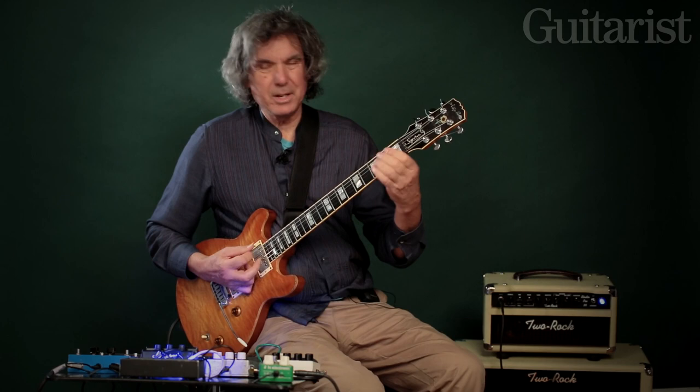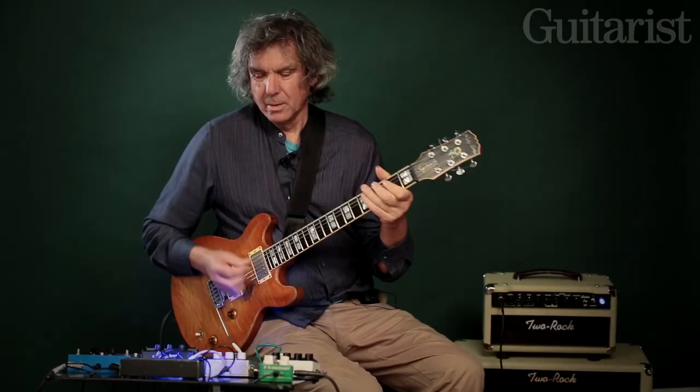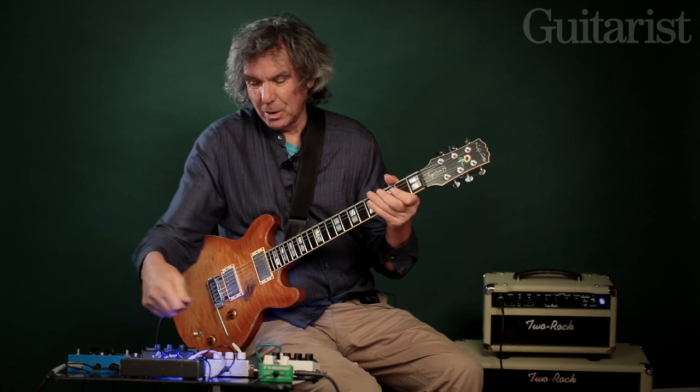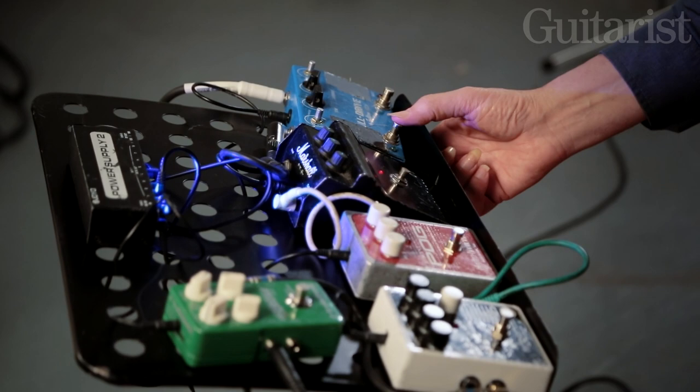For a lot of things I do, that's kind of enough. That's one of the reasons I have this pedal up here, because there's a lot of interaction. As I say, the gain goes up and the volume goes up, so you have to adjust volume and tone as well.